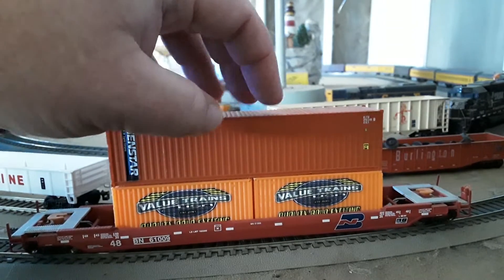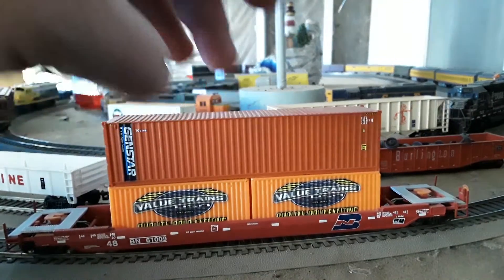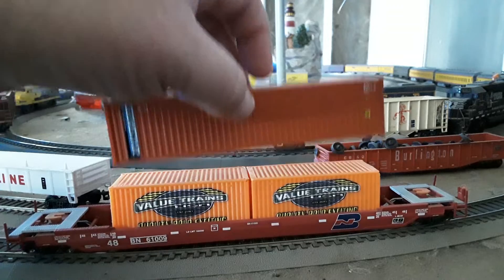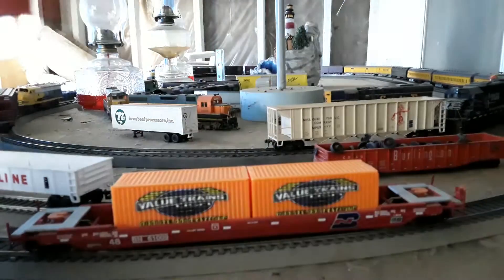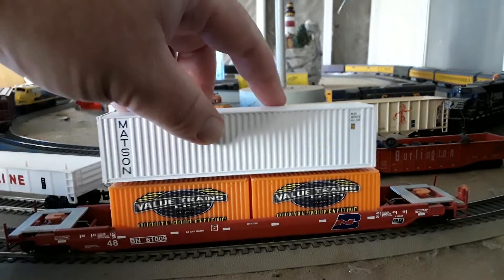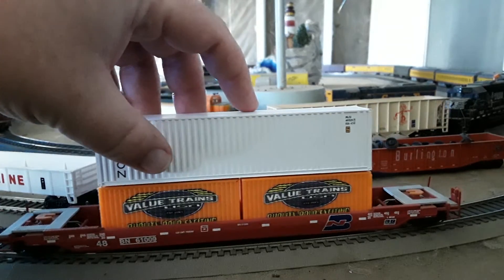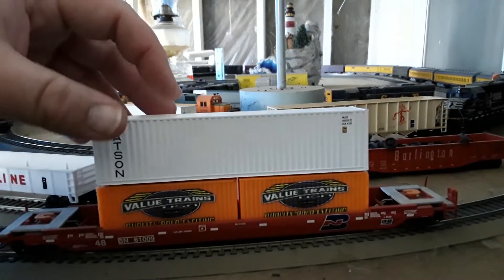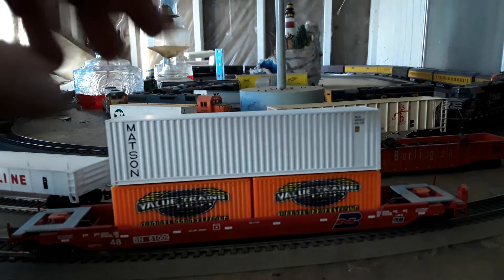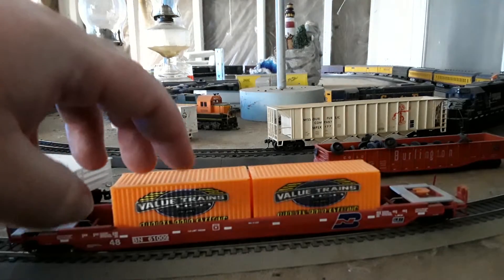This would be a Walthers container sitting on there just like that. They work with most brands — unfortunately I don't have a Scale Trains container so I don't know if they work with those, but we have the Walthers container and we'll set an Athearn container on top, and that fits really nicely right there.